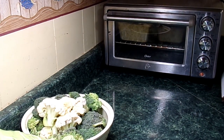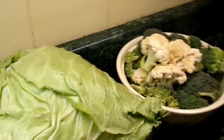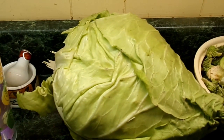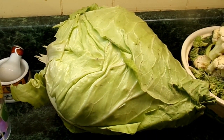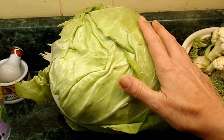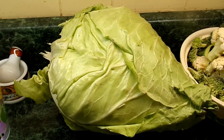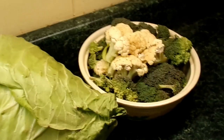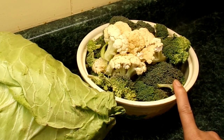I wanted to show y'all my cabbage and my broccoli that was just picked. Look at the size of this head of cabbage — that is a nice big fresh cabbage. It's going to be very sweet and good. I'm looking forward to it. I'm going to cook these tomorrow — I'm just going to steam them.